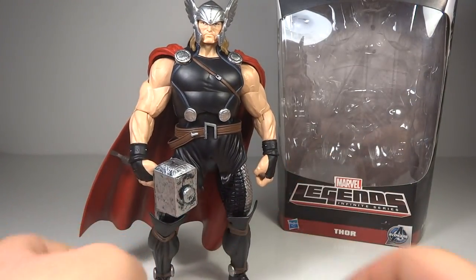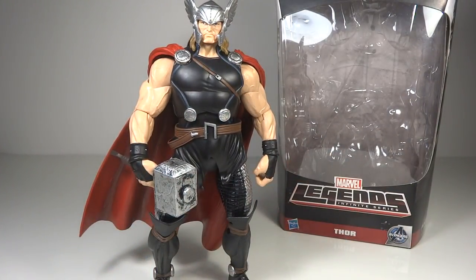This is a character you will need to buy to build either the King Thor or the Odin Build-A-Figure. They both use the same Build-A-Figure piece — he comes with the right leg, and for both of those characters they use the same right leg. So either way, you are going to have to buy this guy.